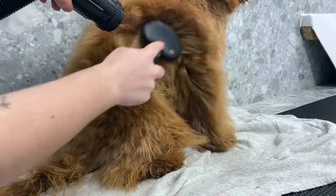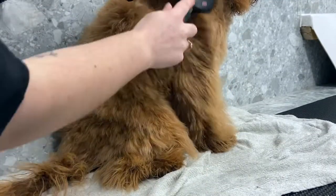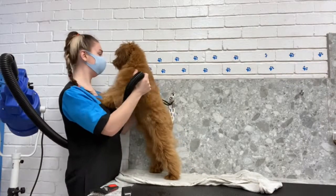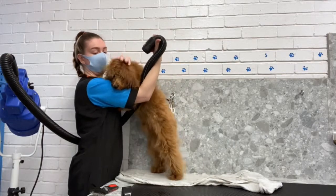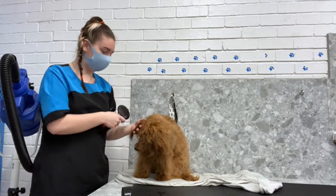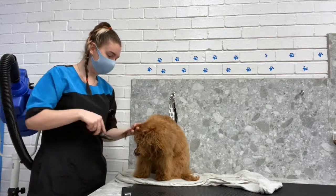I give him a good blow-dry and use this slicker brush to fluff dry him, making his coat nice and straight and fluffy. He likes to give me lots of cuddles. He's not so keen on his head being dried, but we just do that nice and slowly. I also use the slicker brush to brush out his ears while I'm drying them.